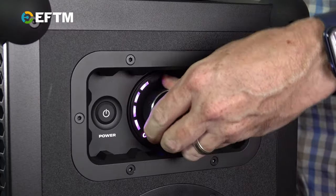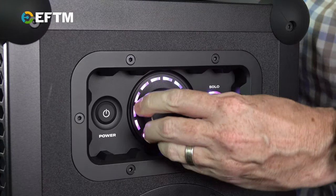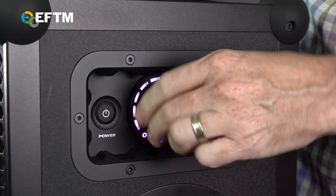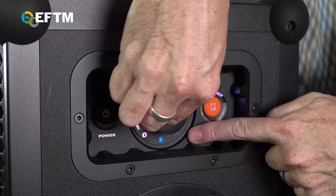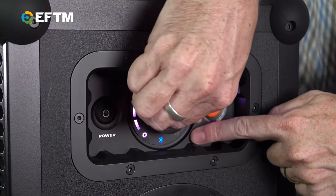You know when you set a speaker up and you change the volume on your phone to go up? The maximum on your phone is the maximum for the speaker. Not here. You've got a big volume dial on the side of these things, which you can adjust all the way up to 11, and that gives you control. You put your phone or input device at maximum, and then control the volume with the dial on the side.